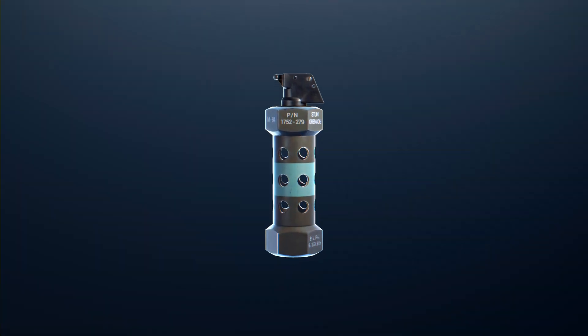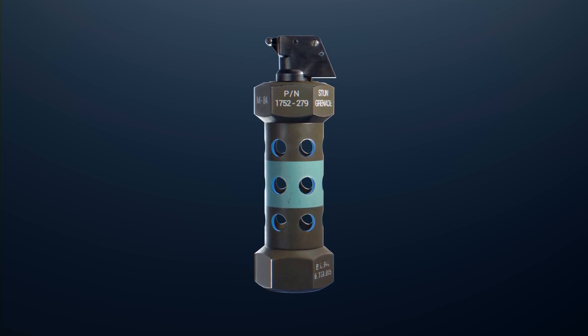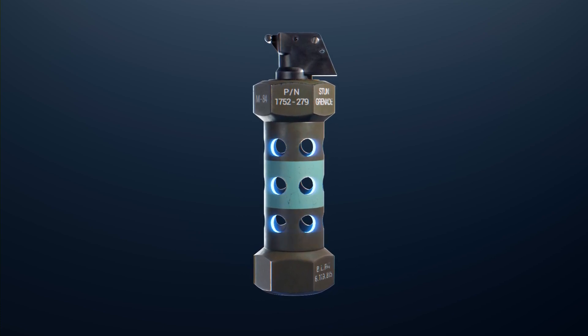The cast steel body prevents any aluminium shrapnel from escaping, and the perforations or holes aid with the emission of light and sound.